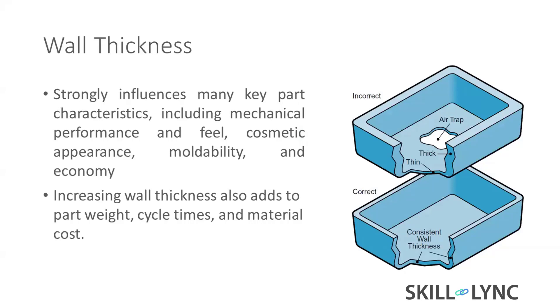Keeping even wall thickness helps to manufacture the part easily and is useful for tooling. The key things to care about are mechanical performance, fit and cosmetic appearance, moldability, and economy. If the part is very thick, we lose material and part weight goes higher. Today's trend is manufacturing very lightweight cars.